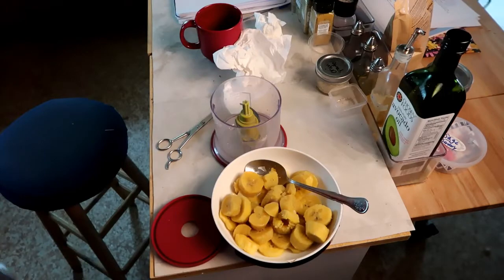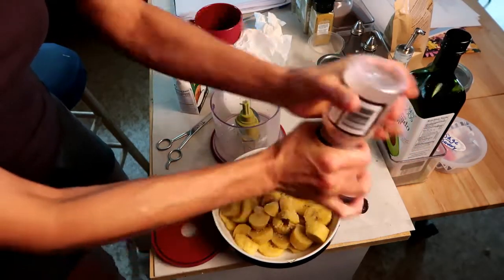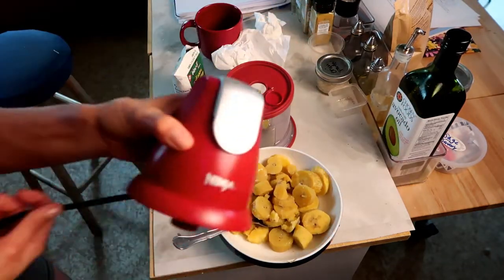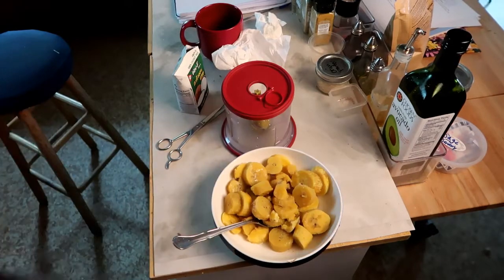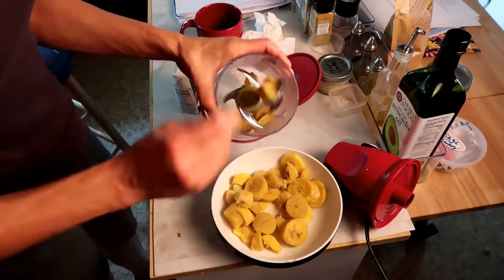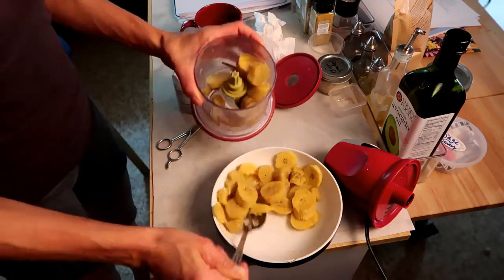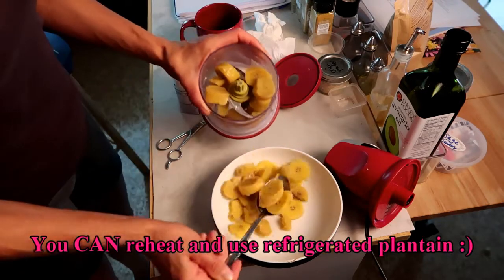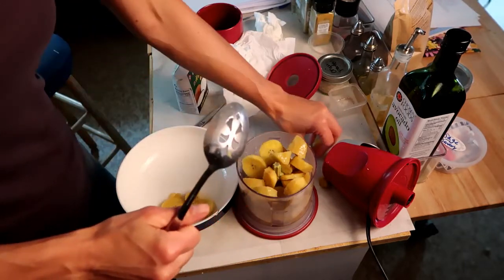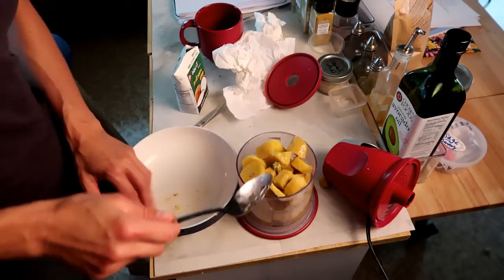Here we have our cooked plantains. I'm just going to salt these up to taste — I like salt. This is the little $20 Ninja gadget I got at Walmart. We're going to do this in small batches, whatever can fit in here. You have to do this while the plantain is still hot. You don't want to add too much liquid to this.